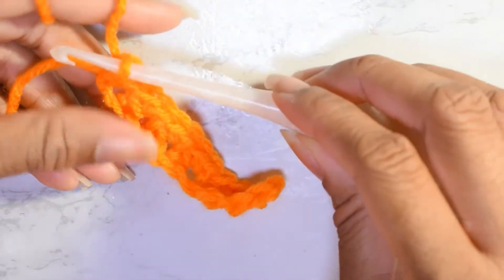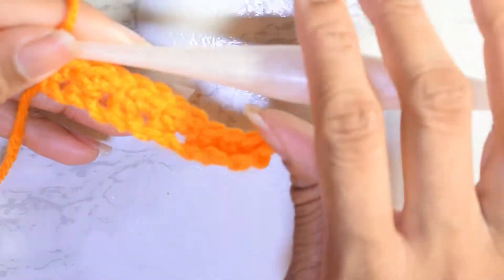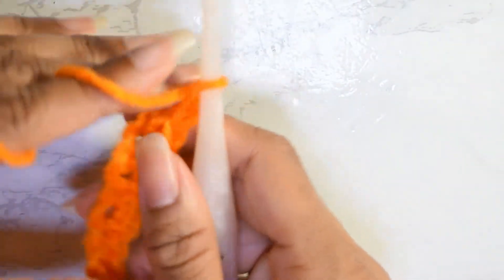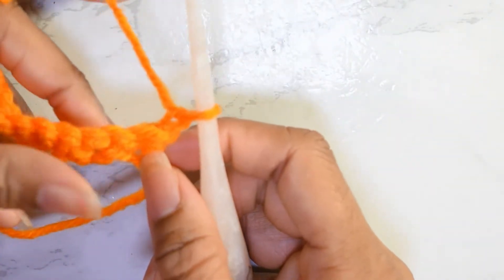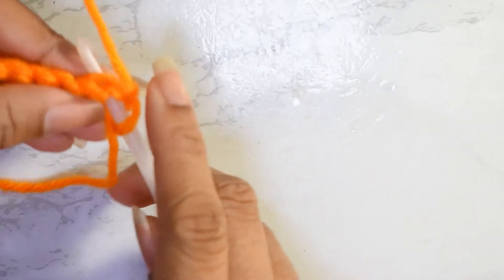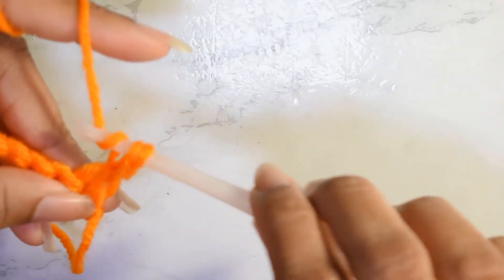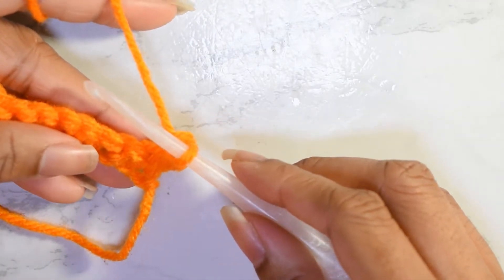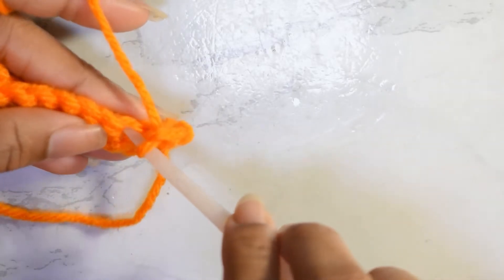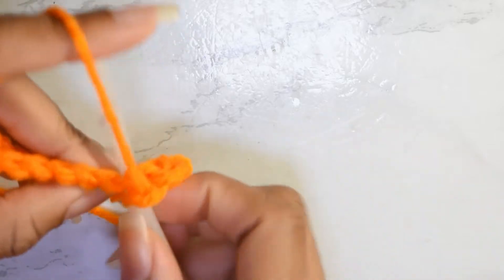Then you're ready to move on to row two. To move on to row two, chain one, turn your work, and then single crochet into the base of this chain one. Then you want to skip a stitch and put two single crochets in that next stitch.